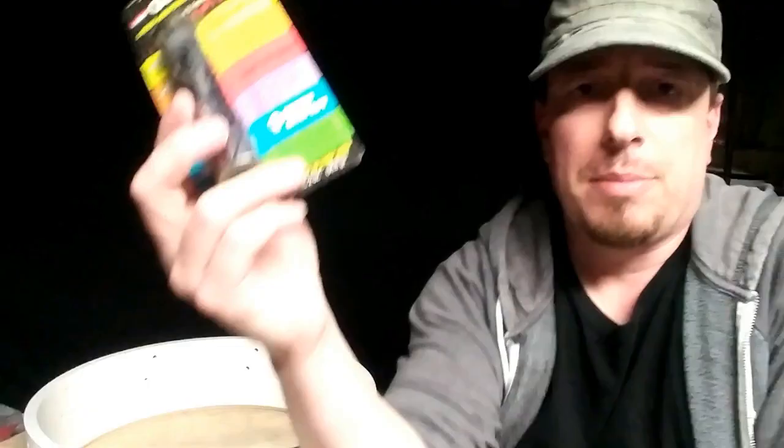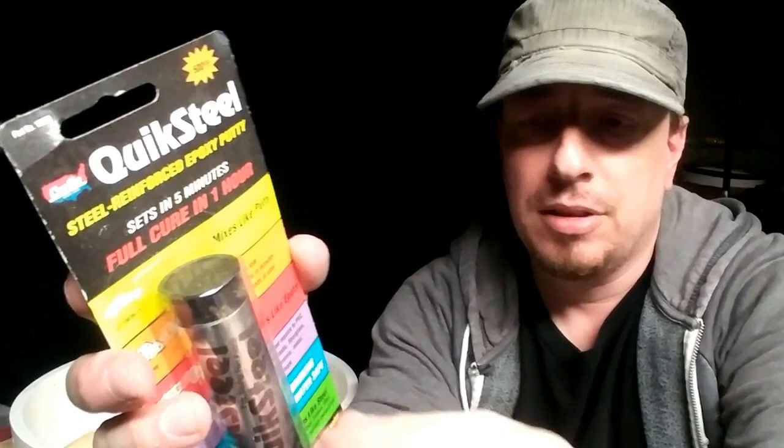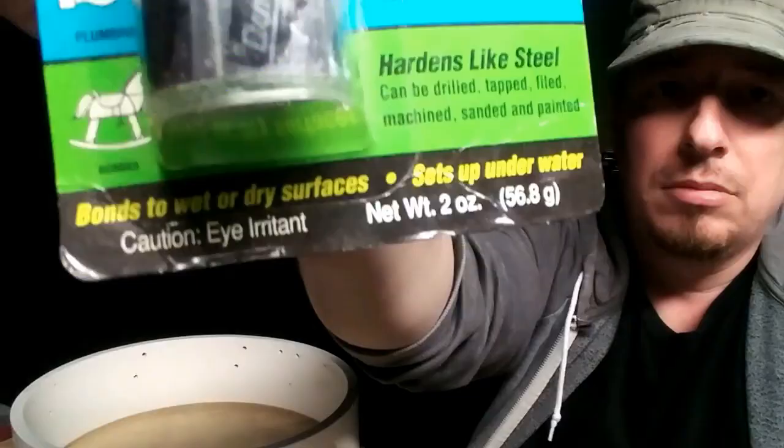I have all of these holes that I have to deal with now from where I used to have lugs. For that, I'm going to use this stuff — it's called Quick Steel. It's basically the same as wood filler; it's a two-part putty that I'll mix in my hands to activate it. I'm going to use this because right here you can see it's designed to repair PVC — that's important, step number one. And number two, it can be sanded. I don't know what color this is going to be, so that'll be a surprise.